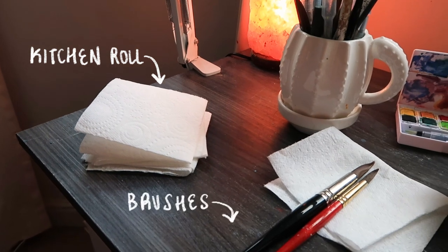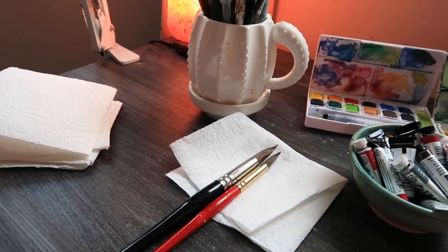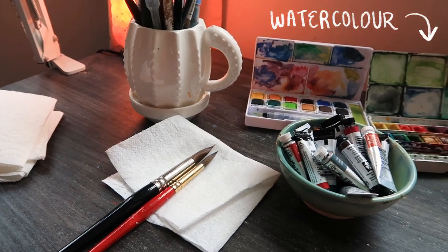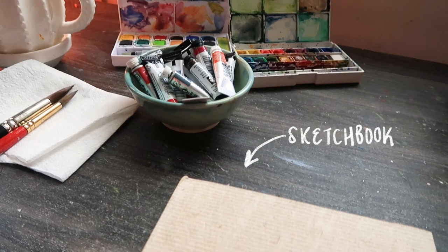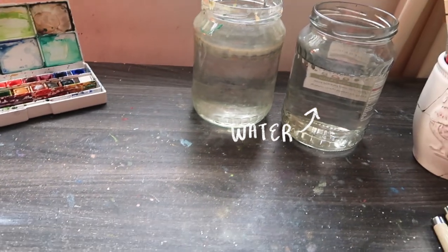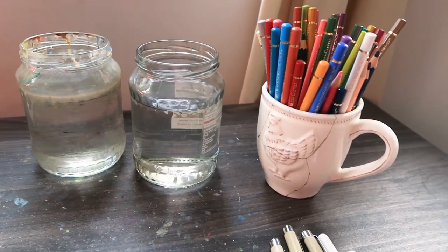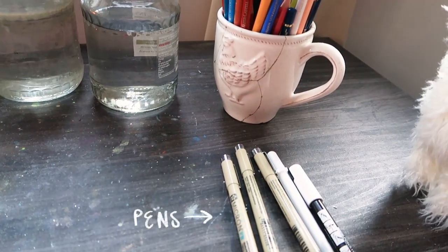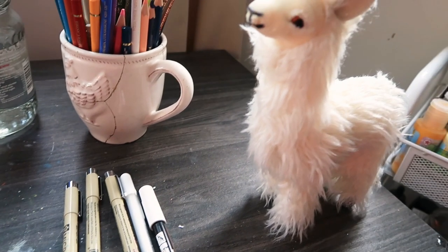Hey everyone, it's April here and tonight I'm going to be doing a little watercolor video. I haven't done anything in watercolor for ages so it was super fun to get back into it. One of my favorite things to do is mess around in my experimental watercolor sketchbook, and tonight I'm going to be showing you four little exercises that I like to do when I have a new material, want to warm up, experiment, or just play with color. I hope you enjoy them and maybe try them out yourself.